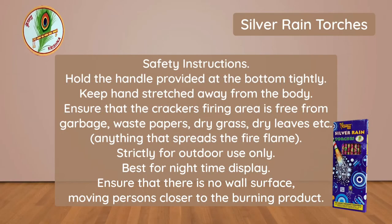Safety instructions: Hold the handle provided at the bottom tightly. Keep hands stretched away from the body. Ensure that the cracker's firing area is free from garbage, waste papers, dry grass, dry leaves, etc.